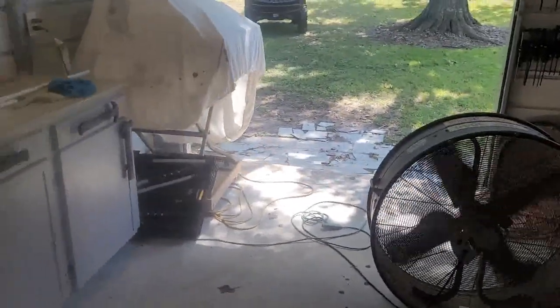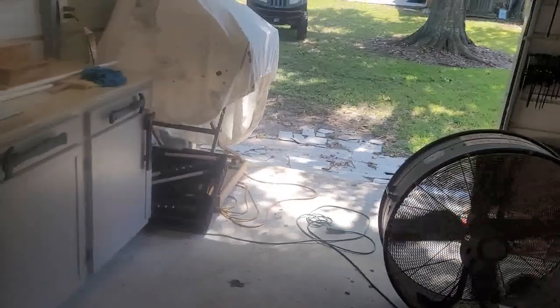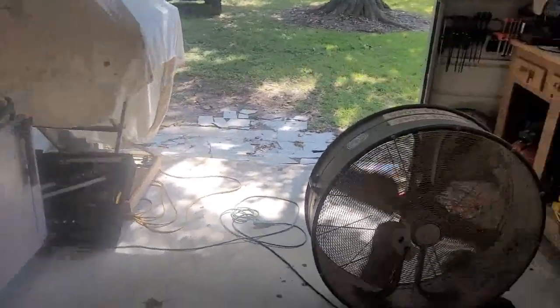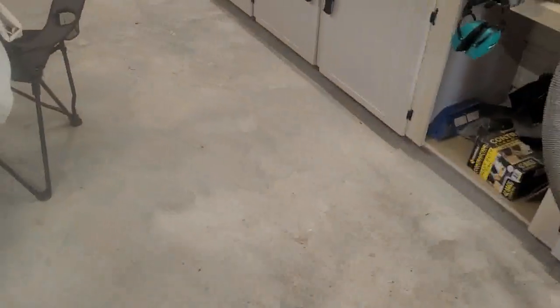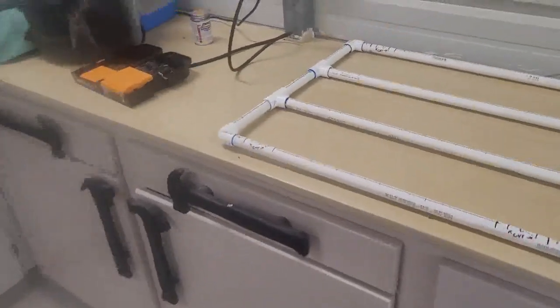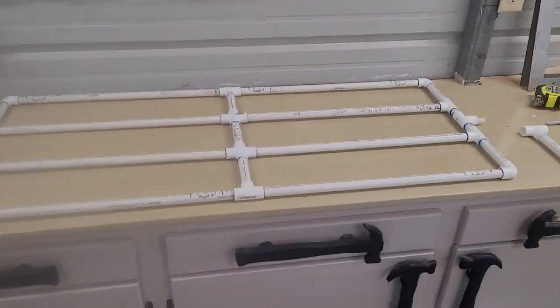Sorry about all the noise, my fans are running. It's obvious I ain't been in my shop for a very long time. I went ahead and put this together because I didn't want to videotape this, but I'm going to show you what's going on and what I gotta fix.